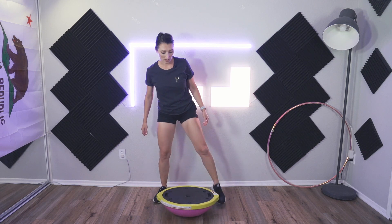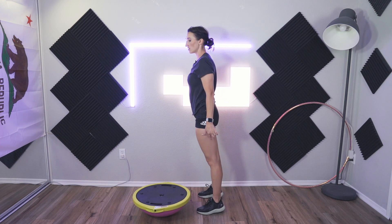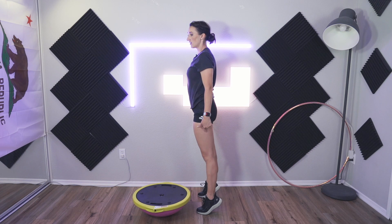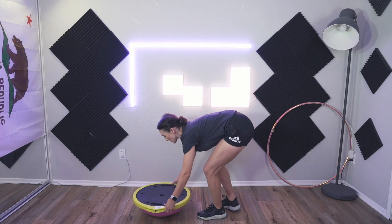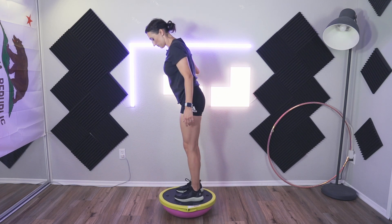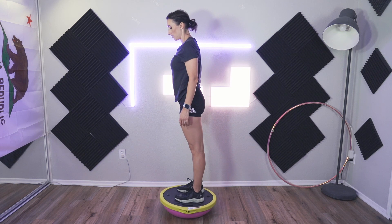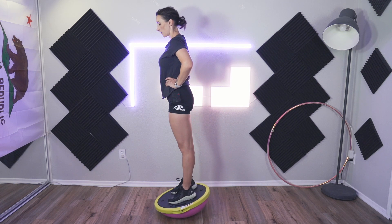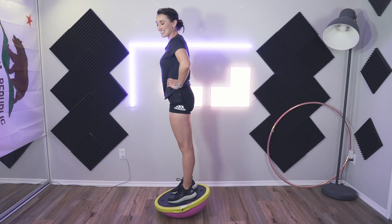If you are just on the ground, you can do this as well — just slowly lift up and back down. The slower you go the better, because you really want to control it and isolate. Going down slow is quite difficult. Try to eliminate that drop. On the BOSU: forward and back. Sometimes I get all the way forward so the plastic is touching — that can be a little scary.